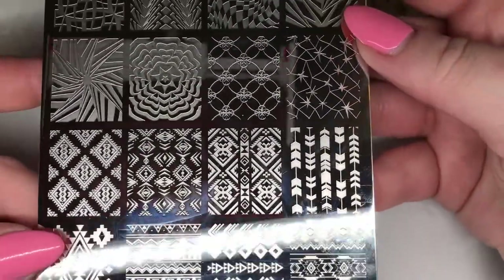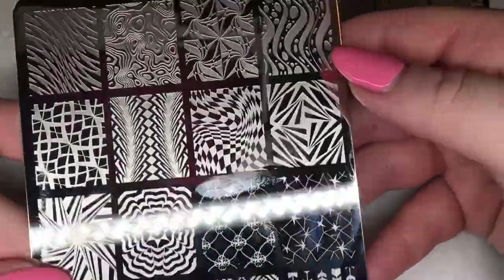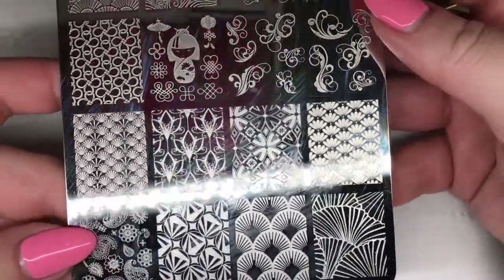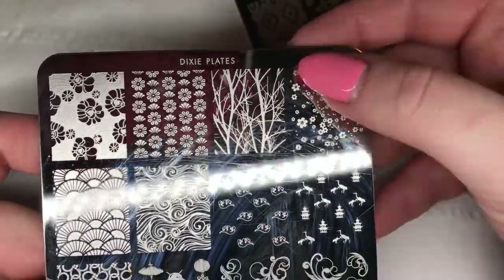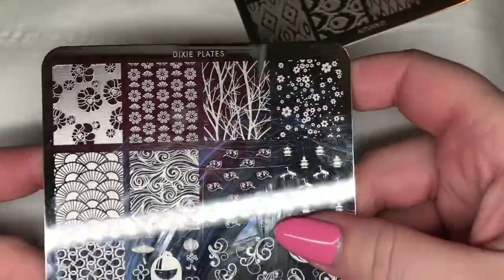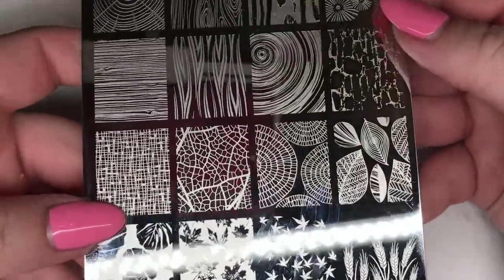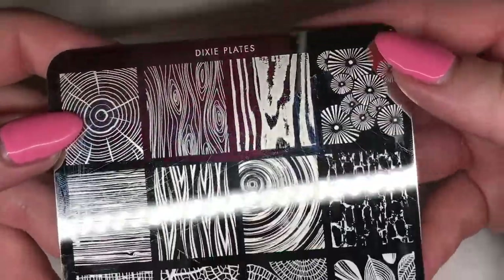Next up we've got DP12 which has lots of nice tribal images, some illusion images and water marble images as well. Then we've got the Dixie Plates and Sarah Richardson collaboration plate, which has some really nice floral and oriental images. That one is a layering design - you stamp the branches and then the cherry blossoms on top. Lastly we've got the Autumn 01 plate with amazing leaves, wood grain prints, really nice for autumn nail sets.